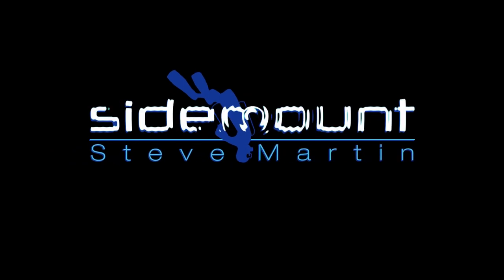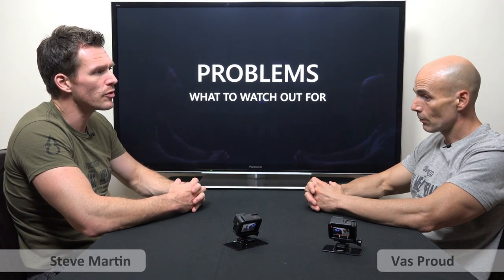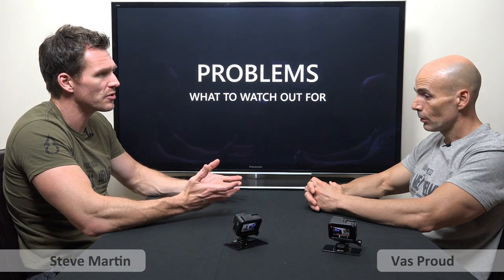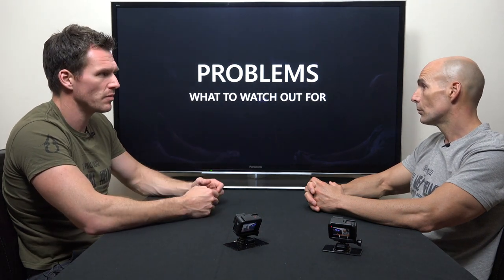So Vas, with your dry-suit experience, obviously now you're diving one all the time, you're putting it on and off almost every day — have you got any little tips or techniques people can do to improve or make it easier to put a side mount system harness on? Because they are custom fit harnesses and obviously they're a bit tight. I find it myself it's quite difficult sometimes to put it on.